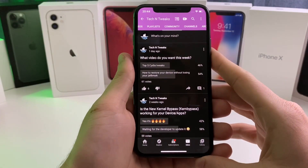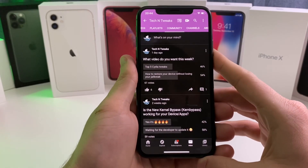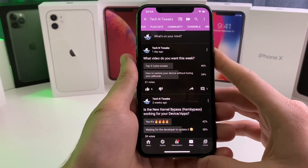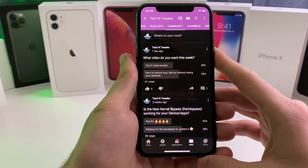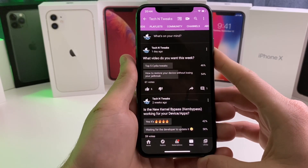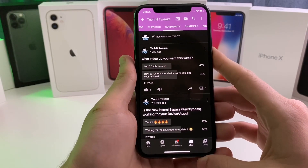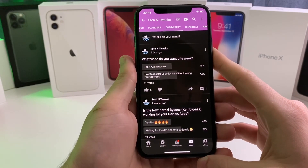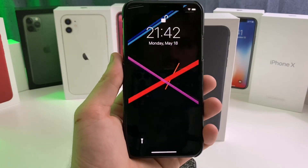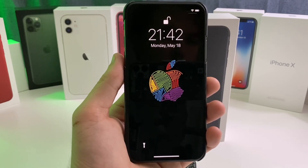What's up guys, so I put out a poll the other day about what video you want to see this week. It was super close, pretty much 50/50 the whole time, but it ended with 'restore your device without losing your jailbreak.' Some people have been having issues with their devices, and a fresh restore and re-jailbreak can fix problems caused by multiple tweaks leaving files behind, causing battery drain or taking up unnecessary storage. Real quick, before we get into the video, please go ahead and destroy that like button — this video took a very long time to create. Let's jump right in.